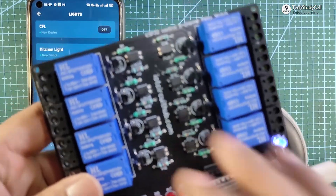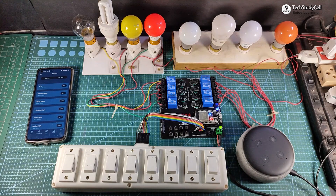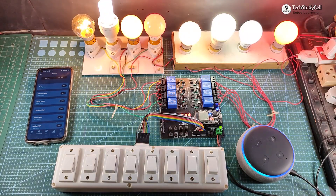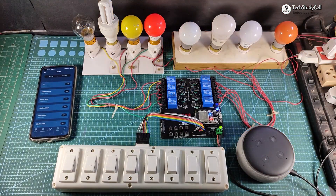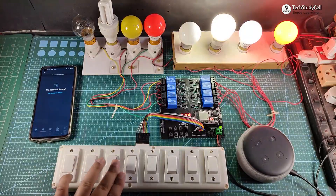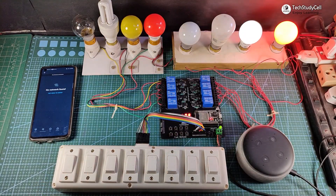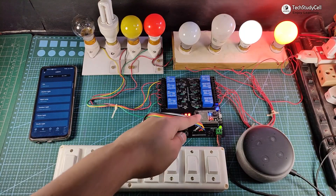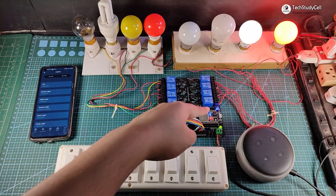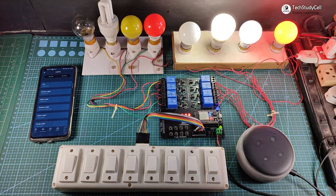Now I will connect the 8 home appliances with the relay module as per the circuit diagram. After giving the supply, the blue LED turns on, confirming ESP32 is connected with the Wi-Fi, so you can control the relay module with Alexa. Alexa, turn on all lamps. Alexa, turn off all lamps. Now let me turn off the internet — the blue LED automatically turns off, but I can still control the relays from the manual switch. After turning the internet back on, the ESP32 automatically reconnects and the blue LED turns on. Alexa, turn on outdoor light. Alexa, turn on study lamp.